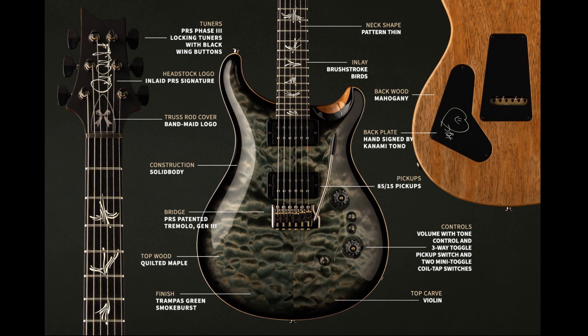The neck shape is a Pattern Thin — smaller hands, a little thinner and rounder neck. Moving to the body, the first really cool thing you'll notice is the quilted maple top. As opposed to flame maple, you get these ripples, and with this color it almost looks like you're looking into a pond or ocean with sunlight moving around. The official color is Trampas Green Smoke Burst — a really long name, but it looks amazing on this guitar.